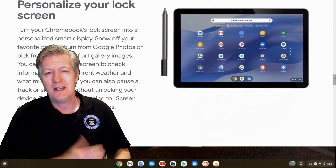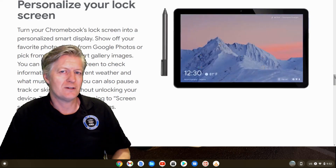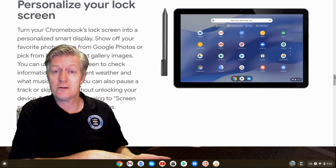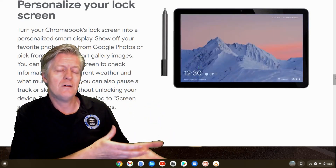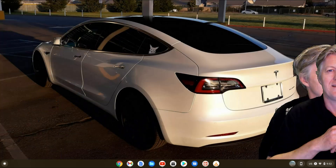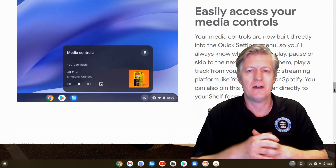The next feature is personalizing the lock screen — we already have this on our smartphones, so it's nice to have it on Chromebooks too. With this feature you can display a photo gallery or show other information such as weather or other apps you want to see, like stock prices.